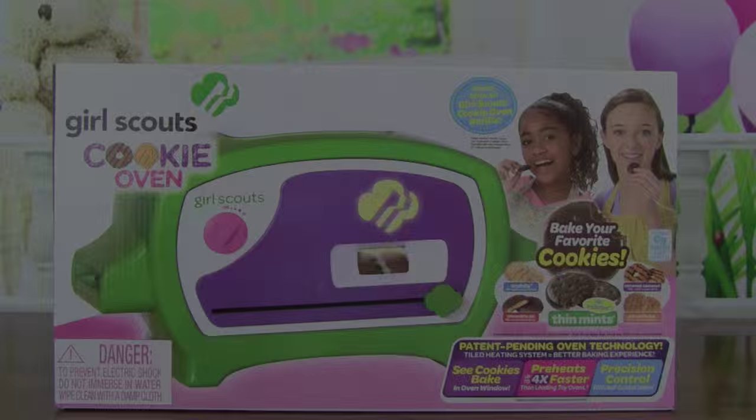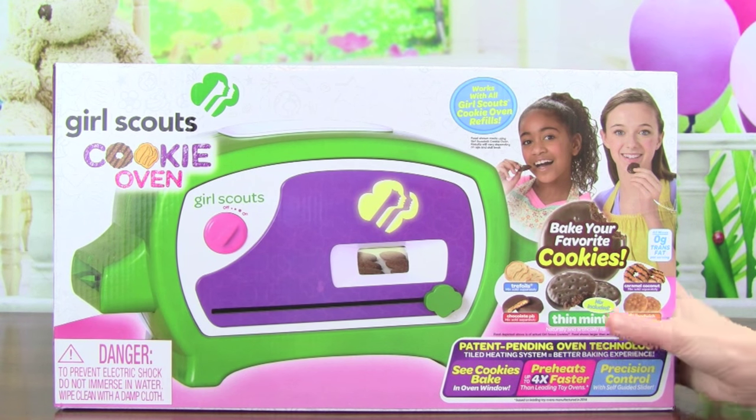Kid Friendly TV. Hey guys, today we are going to be making Girl Scout Cookies with this Girl Scouts Cookie Oven.